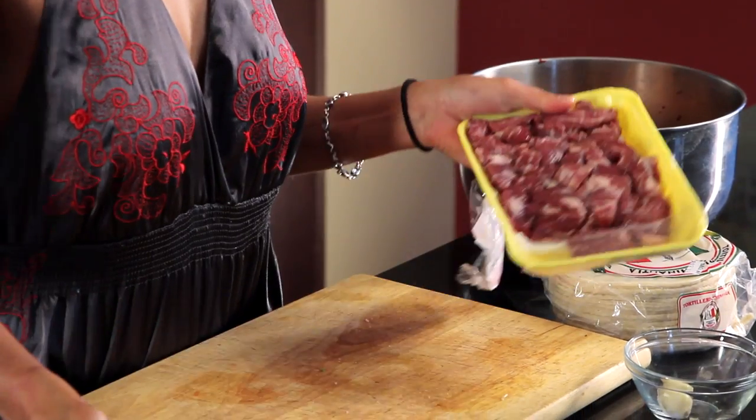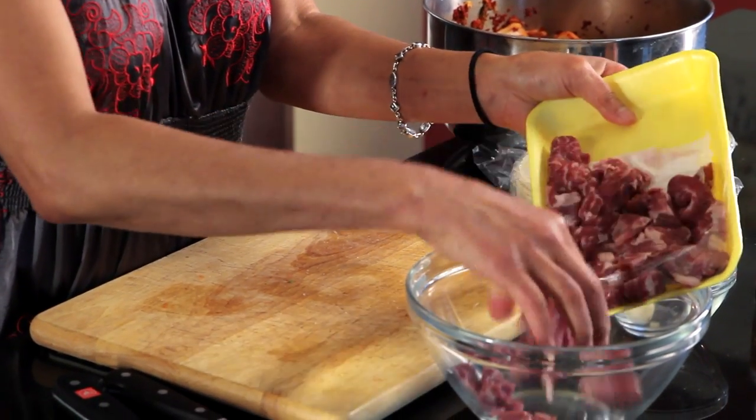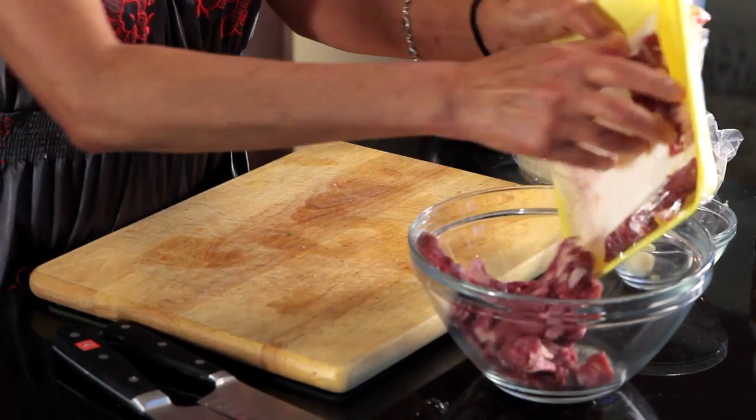This is a short rib that gets cut up. I like to buy it already cut up so I don't have to worry about it — not much more expensive than regular beef. But you can use chicken, fish, shrimp, or anything you want to fill your yummy tacos with.